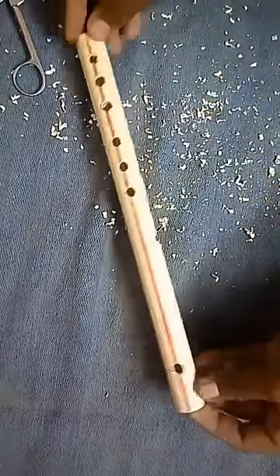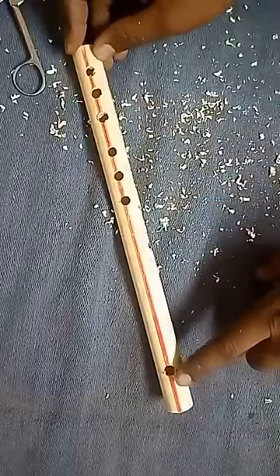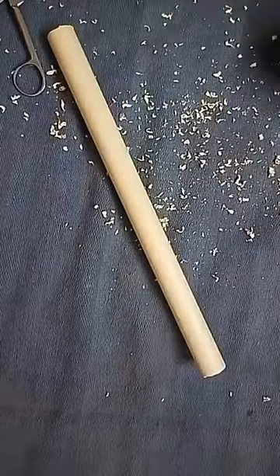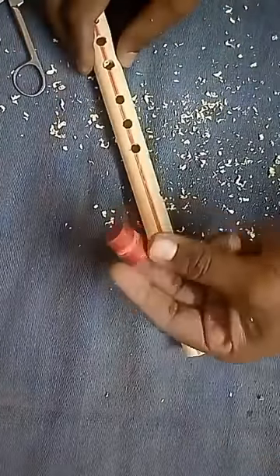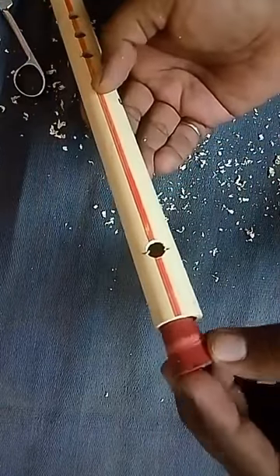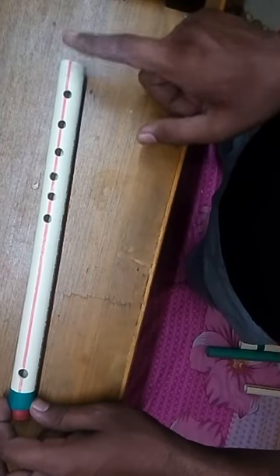In this way you can make all 7 holes. Now close the end of the pipe which is close to the 3.5cm mark hole with your stopper. You can make your own stopper by using a circular eraser, or you can buy a PVC pipe stopper from the hardware store.